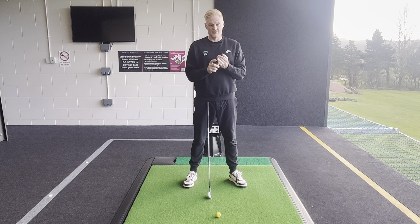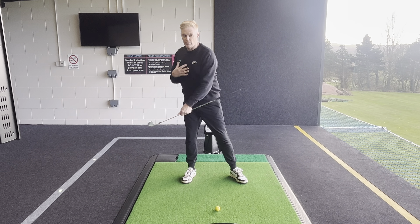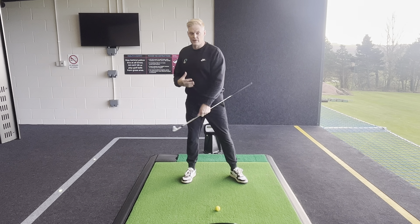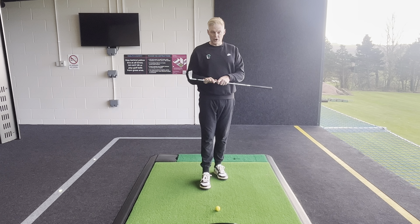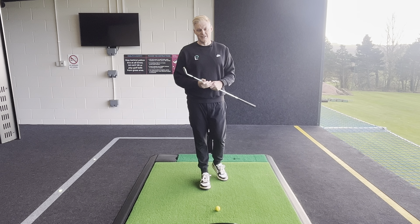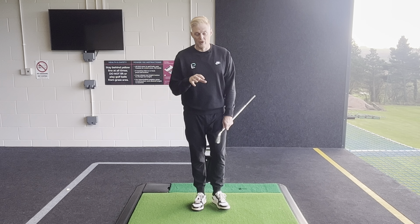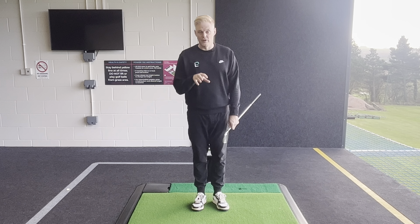Something I see very often when coaching is players that move off the golf ball in the backswing. That's going to make it very difficult to consistently strike the golf ball, hit the turf, and get that really good strike we see on TV. So first of all, I want to talk about what that affects - I want to talk about the low point and the golf swing as a whole.